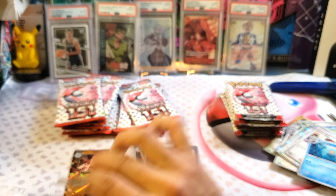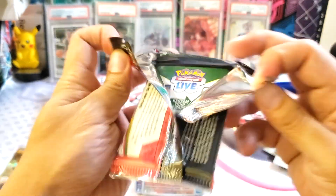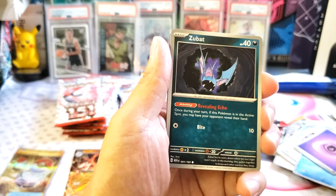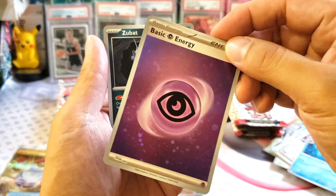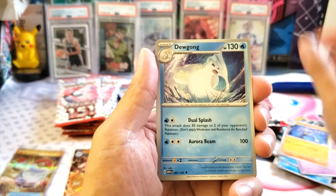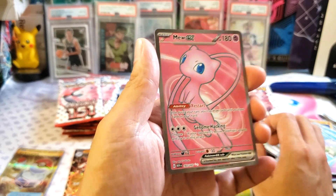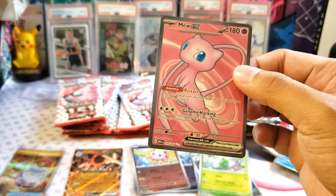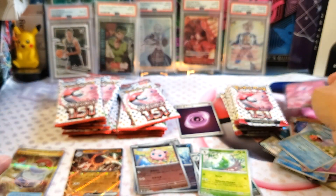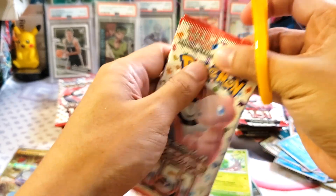I think these are really famous cards. Next pack. I hope we can get something here in the English version. What is good with the English version? They got this reverse holo energy card — this is the sidekick. We got Machop, Dugong, Seaking, reverse holo Nidoqueen, Metapod — and a Mew EX! That's pretty cool. I love it. Not sure if we can have a very nice box here in the ETB, but that is pretty sick, guys — we got one hit.